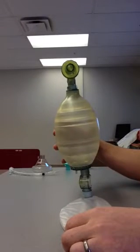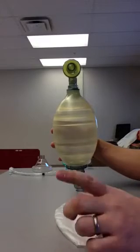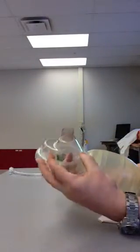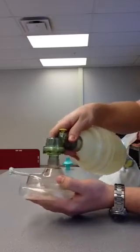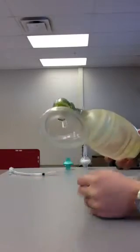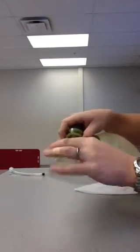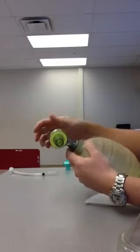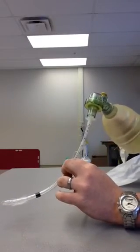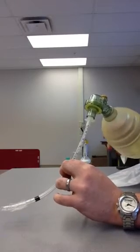We're going to go through each component of this bag and how to assemble it. But before I do that, while it's intact, I just wanted to show you a few things about this patient connection. On the outside of this connection, it's a 22mm outer diameter, which is perfect to fit on your recess masks — the 22mm diameter fits inside the recess mask so you can perform your proper CE grip and BVM your patient. On the inside of this connector, it's a 15mm inner diameter, which fits your endotracheal tubes, so you can resuscitate and breathe for your patient when they have an artificial airway in place.